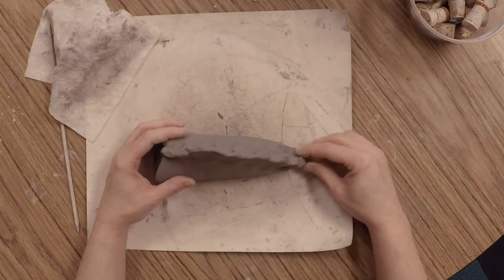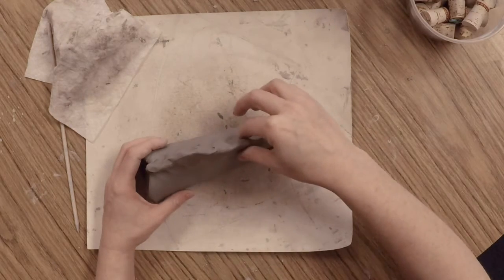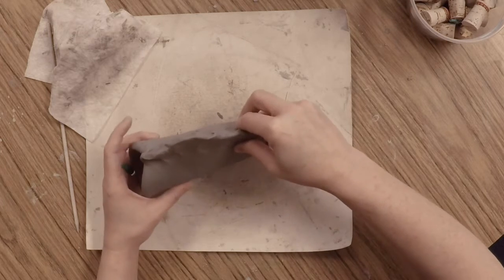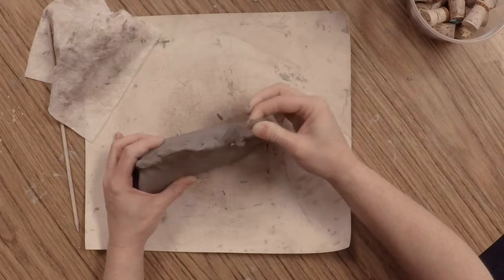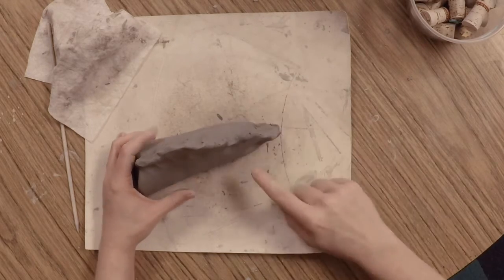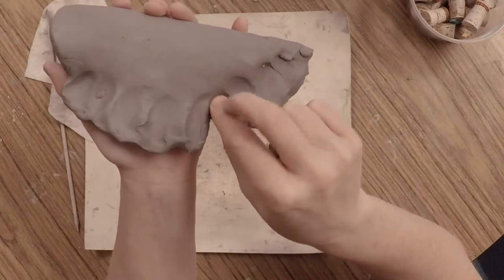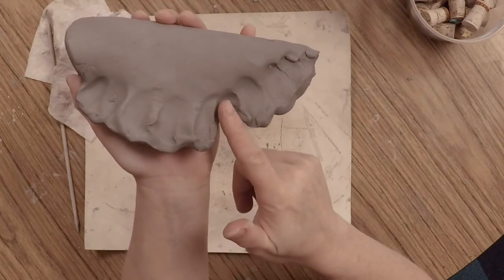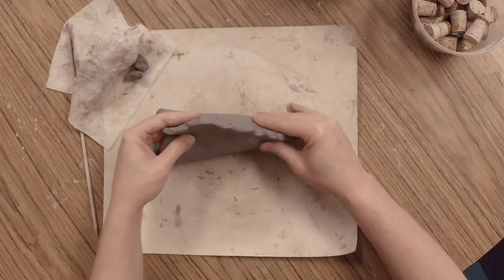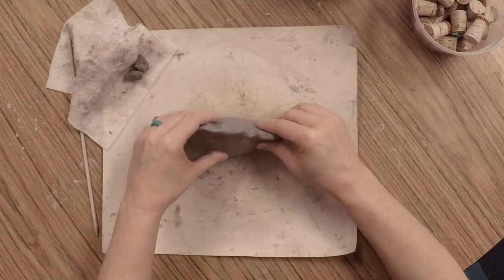Now we need to create a space for the tail of our fish. Run your fingers down that back fin and about three-quarters of the way down, pull out a section just like this to create the back tail. All I did was pinch out this little piece to create a little separation between the back fin and the tail. It helps to gently tap the fish up and down to flatten out the base so it'll stand up really well.